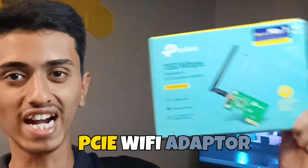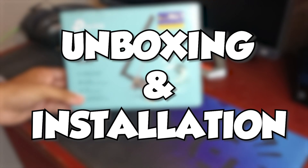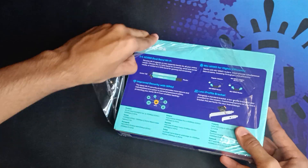This was my old PCIe Wi-Fi adapter, and this is the new Wi-Fi adapter. I upgraded from this to this. Before talking about it, we'll unbox it, install it in our gaming PC, and do some speed tests, latency tests, and check the ping as well.